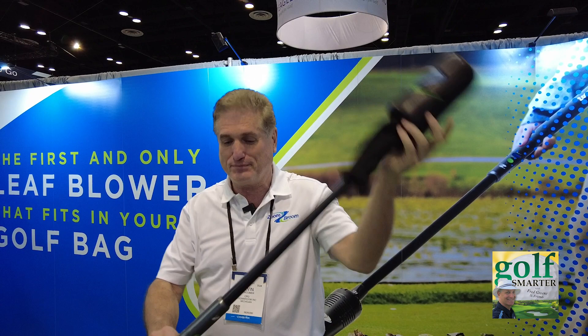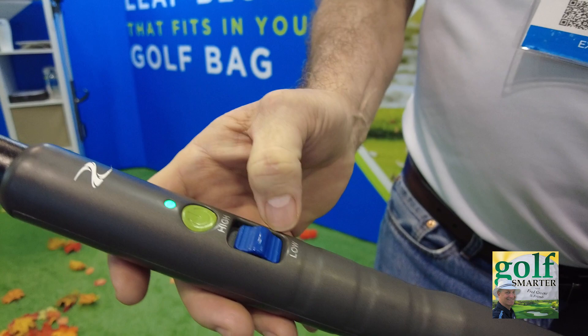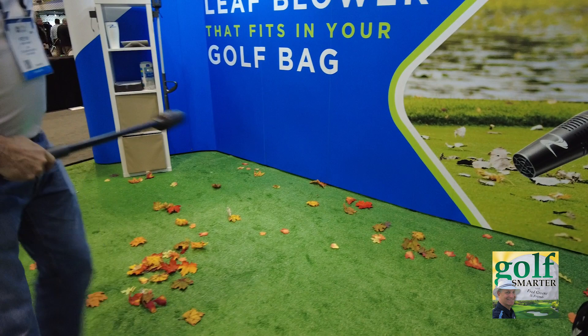We have two speeds — low and high. Great way to improve your game. On low, and when you really need it, you can go to high.